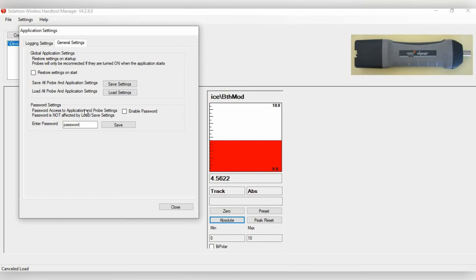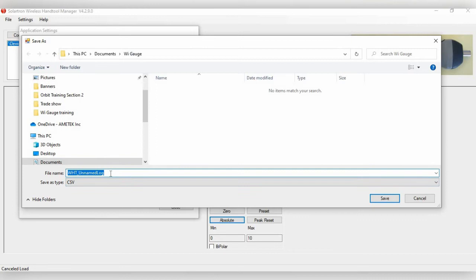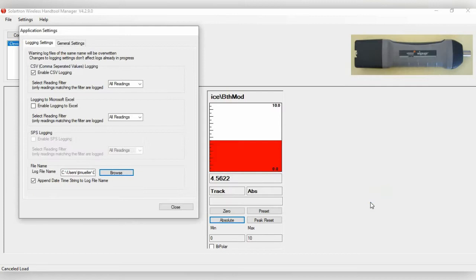You also have Password Settings — enabling a password prevents users from changing settings without entering it. Under Logging Settings, there are three options for generating a data file: comma-separated values (CSV), the most common format; Microsoft Excel; and SPS logging. At the bottom, you can set up your log file name — for example, WiGauge1 — and click Save.